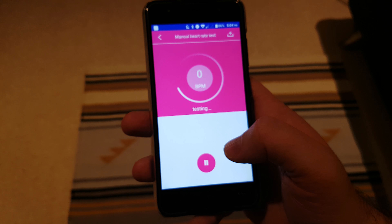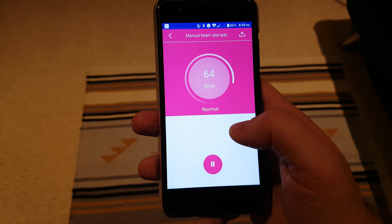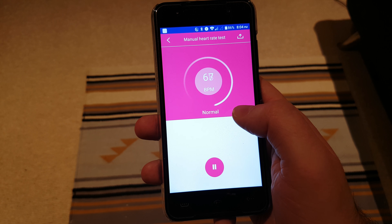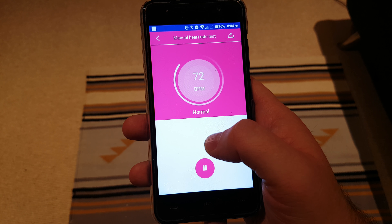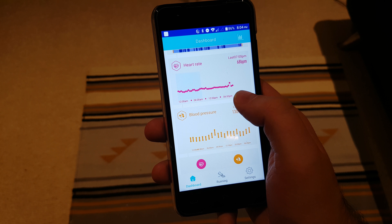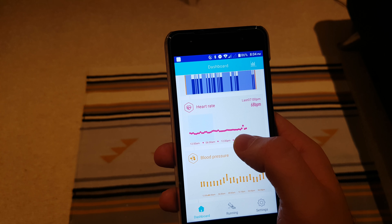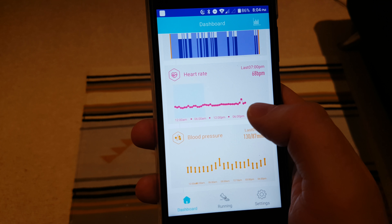You also have manual heart rate sensing — nothing on the device gives away that anything's happening, but if you just want to know your heart rate there and then, it will give you a reading. You can also do on-demand blood pressure monitoring directly on the device or through the phone app. I find using the phone to be a lot easier. If you feel like your heart rate is a bit high you can check manually, but because it logs automatically every 30 minutes over 24 hours, you don't really need to.